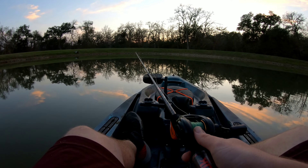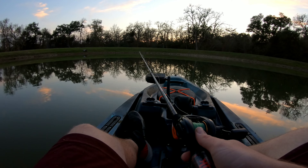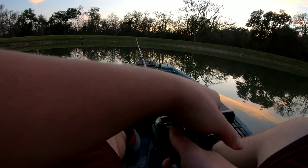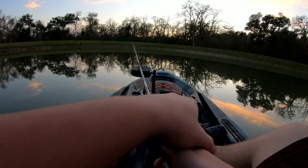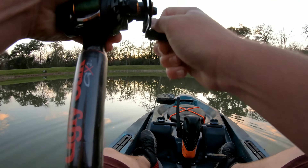Man, it's getting cold - it's gonna be like 35 tonight, this water is freezing right now. It's actually my first time on a kayak. Well, I was getting one right here.